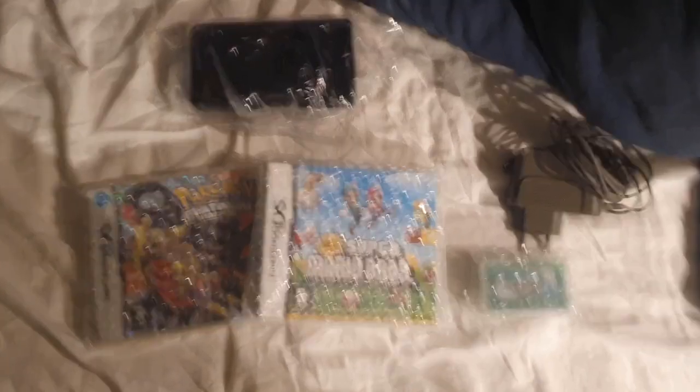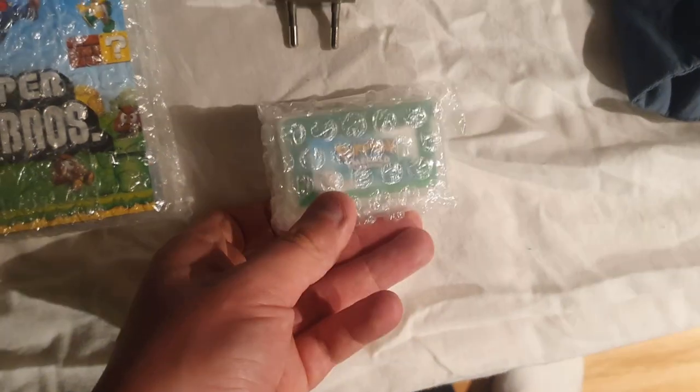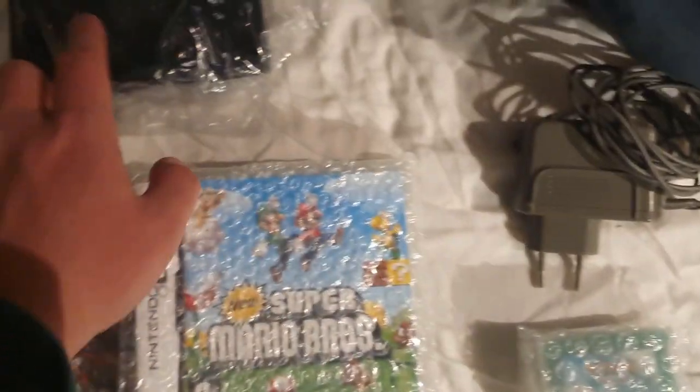And it looks like some good packaging, I'm not gonna lie. Very nice. Okay everyone, this is what I got. I got Pokémon Platinum, New Super Mario Bros, a Nintendo DS Lite, a Pokémon Emerald, and this charger goes with this one.